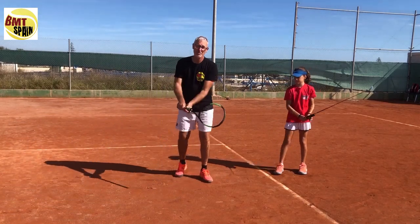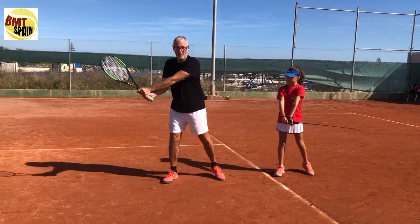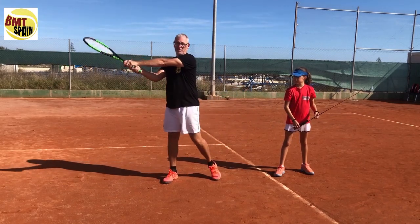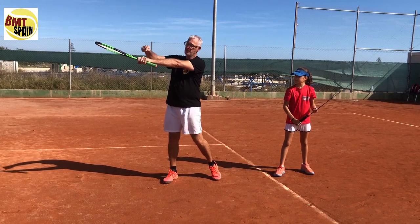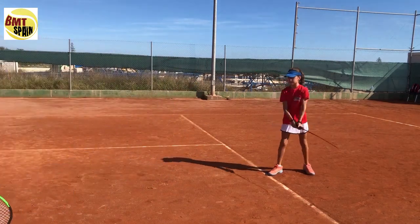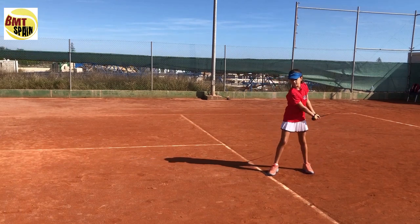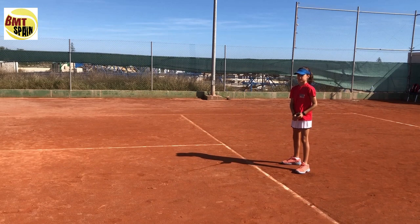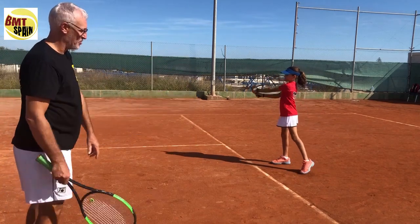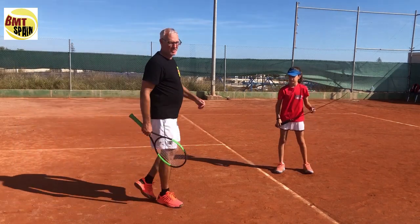We go to step two: now the racket will come from further back and we will find that same spot where we started the hand motion, then we will start to whip the racket. Because we have more speed in this movement, the arm will be more stretched to the front, but we still watch the back of the hand. We do five straight and five open position — we want to hear the noise. This is the second step.